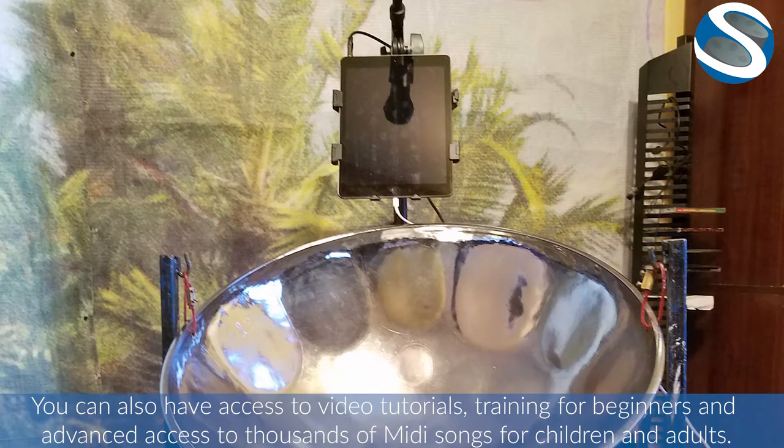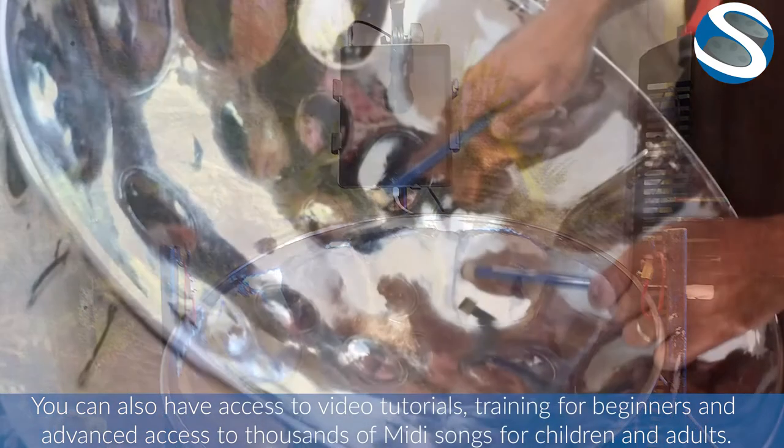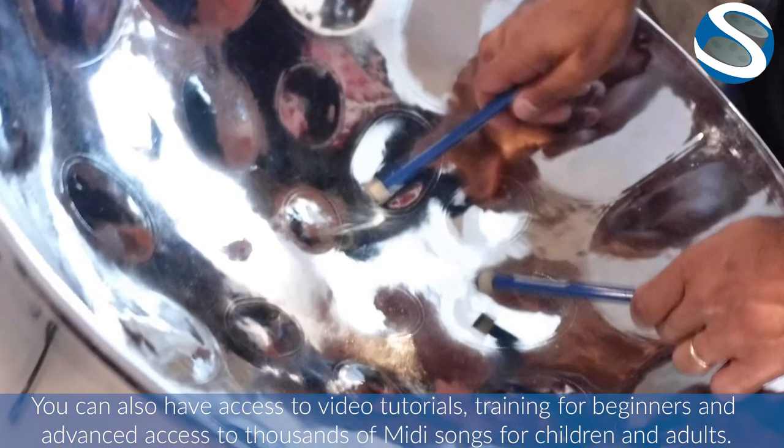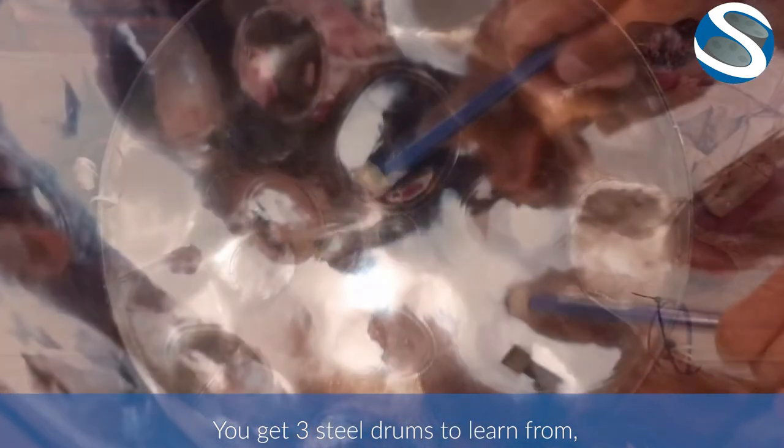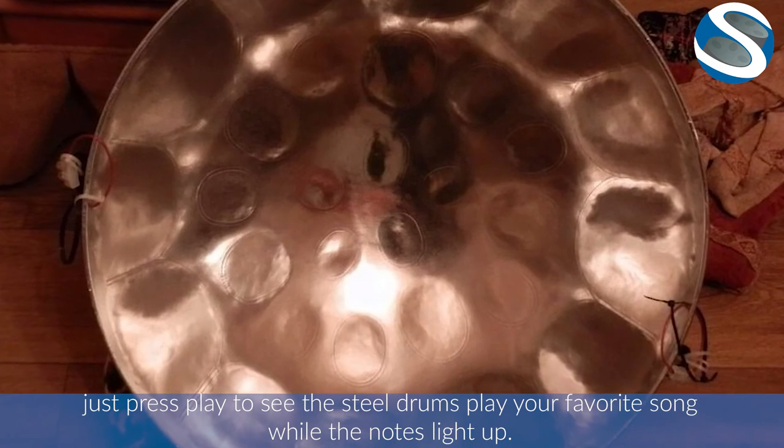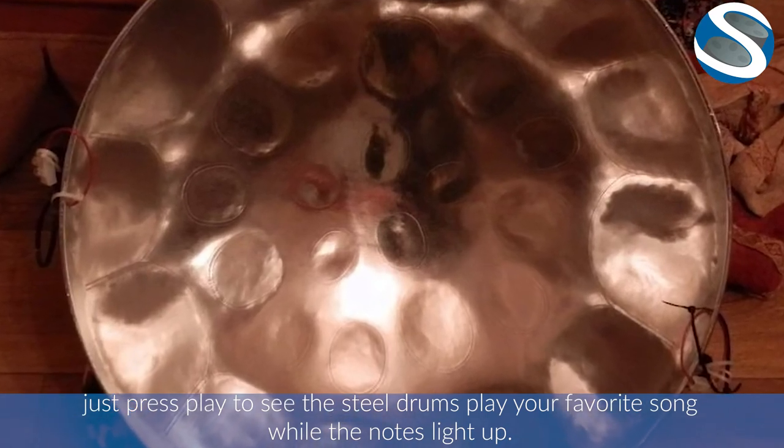You can also have access to video tutorials, training for beginners, and advanced access to thousands of MIDI songs for children and adults. You get three steel drums to learn from. Just press play to see the steel drums play your favorite song while the notes light up.